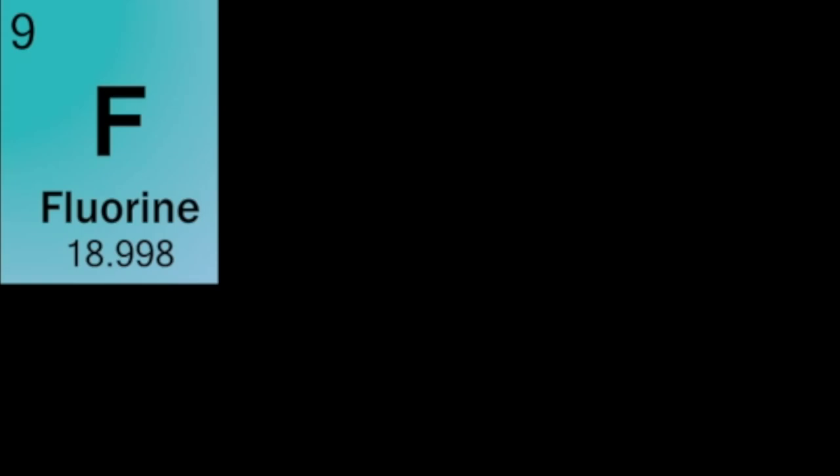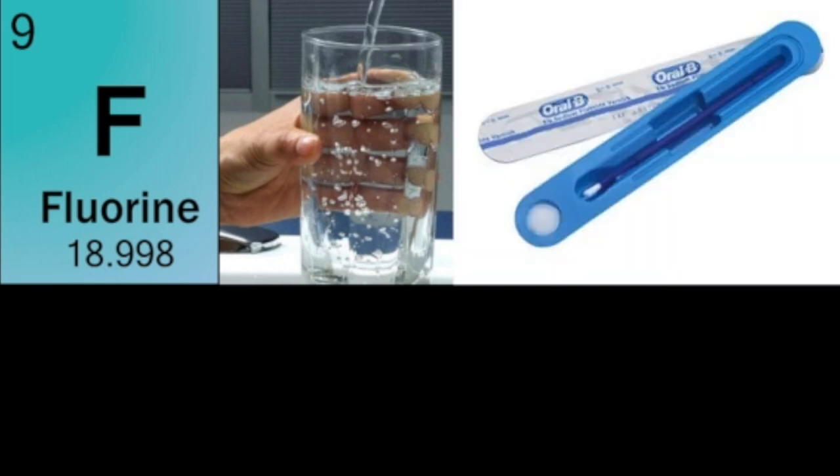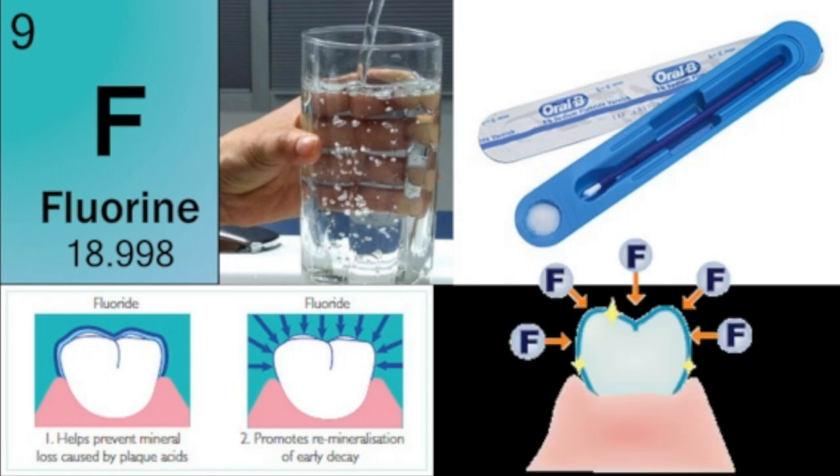What is fluoride? Fluoride is a natural mineral found throughout nature, within some foods and also found in our drinking water. Fluoride varnish provides extra protection against tooth decay when used in addition to brushing. Fluoride varnish is a pale gel that sets quickly when applied to children's teeth using a brush and has a fruity smell. Scientific studies have shown that fluoride varnish gives added protection against decay when used alongside brushing teeth regularly with fluoride toothpaste. Fluoride also helps prevent cavities by concentrating in the growing bones and developing teeth of children, helping to harden the enamel on baby and adult teeth before they emerge.